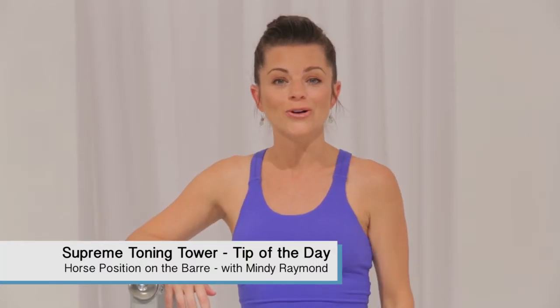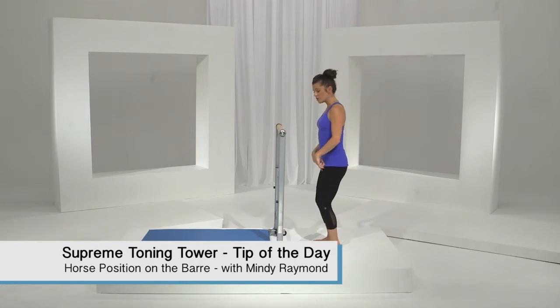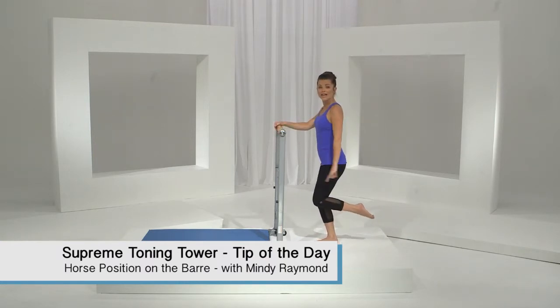Today we're going to be focusing on the inner and outer thighs. So let's go ahead and face the bar. I want you to take a micro bend in your knees. We're going to take one leg and lift it just right at the knee. You're pointing that lifted toe.